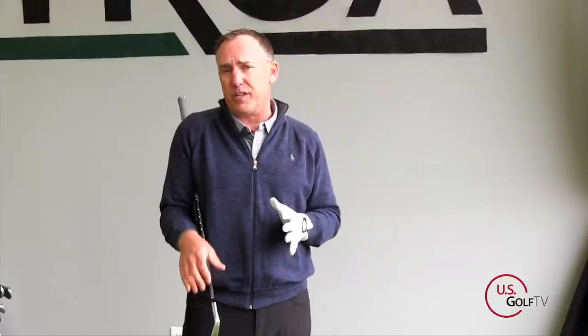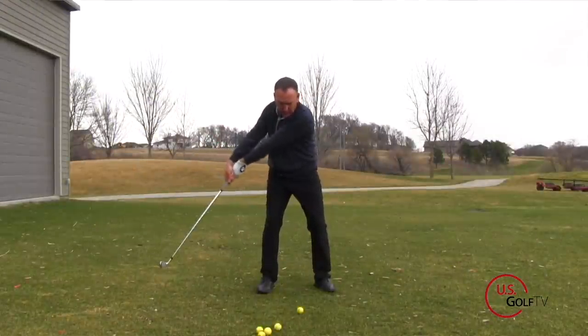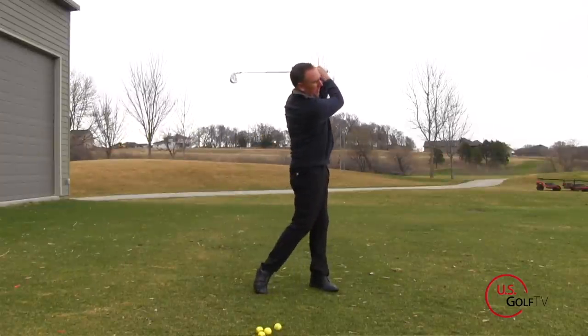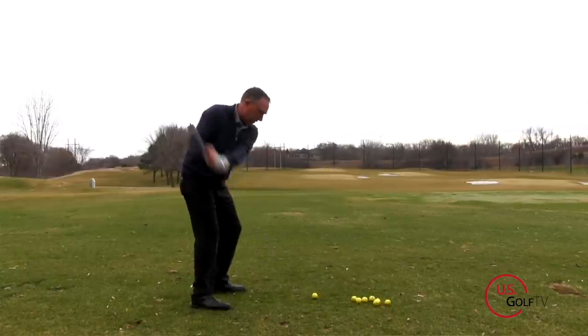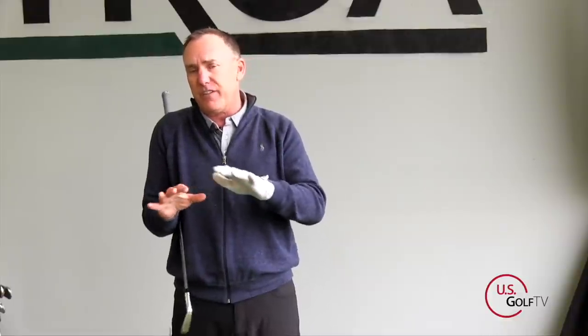So first of all, what is casting and what is coming over the top? In its most simplest form, casting is releasing the club — releasing the energy of the club — too early. The timing is off on when we're actually doing that. When we talk about coming over the top, we're talking about a directional issue. The club is not traveling in the direction that we want it to. I'm going to give you a tip or a drill at the end to fix both of those.